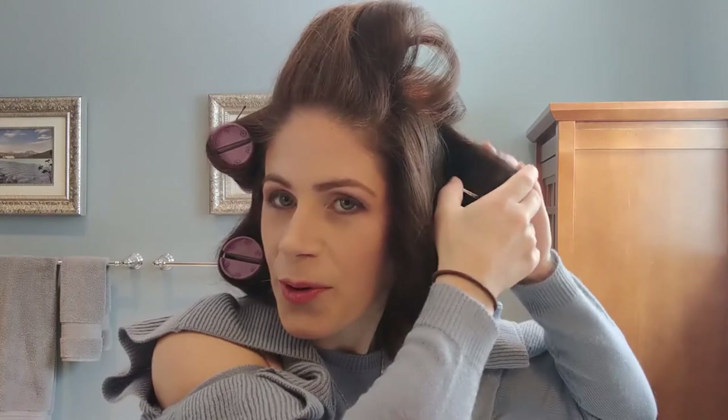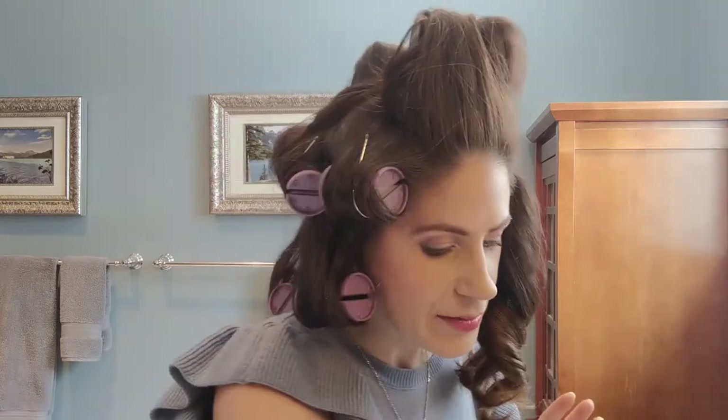Once I have these in, I go about the rest of my morning routine — I'll have some coffee and finish my makeup. You want to be somewhat careful when you're taking these out so you don't ruin that nice curl you've achieved. Unwrap it carefully, trying to keep that curl intact. Usually when I pull these out, I want to spritz each individual piece. You move around your head doing the same thing, keeping your curl as intact and in the right direction as possible.